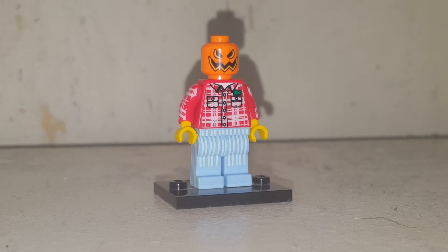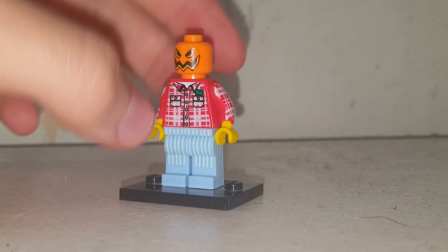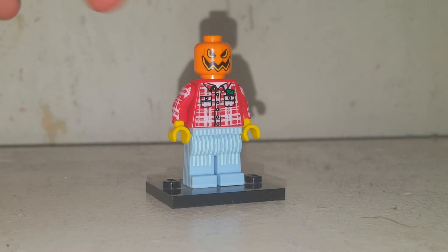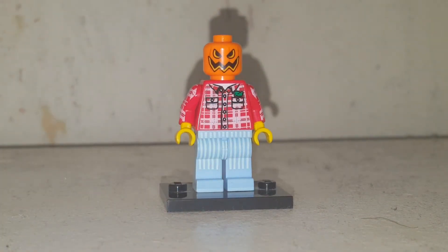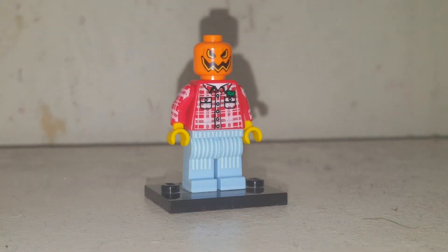They both have blue trousers. So this minifigure has the Woodchuck's torso piece, the pumpkin headpiece from the LEGO Spider-Man Ghost Rider team-up set, and it also has Sleepy Head's legs.